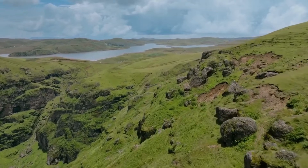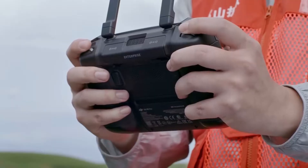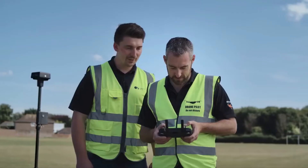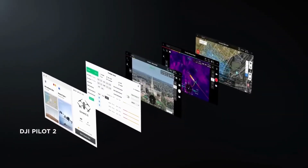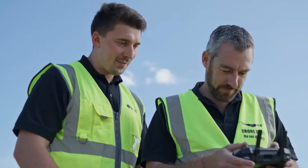Getting the most from your drone means having a remote controller that's just as dynamic. DJI RC Pro Enterprise is powerful, stable, and comes with DJI Pilot 2, a revamped enterprise flight interface that significantly improves operation efficiency and safety.